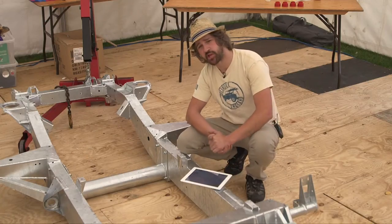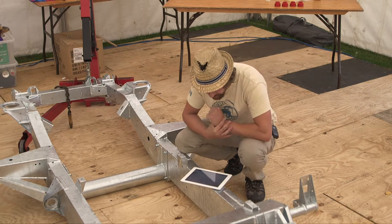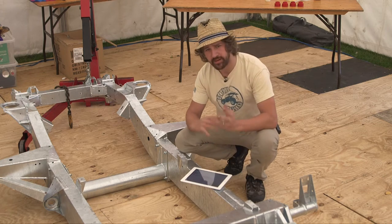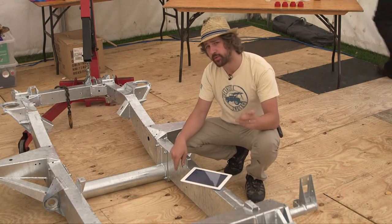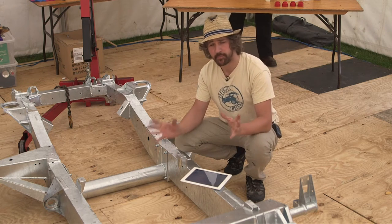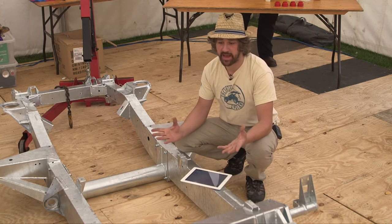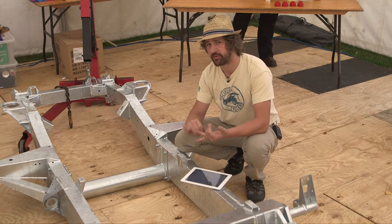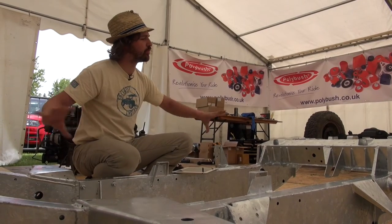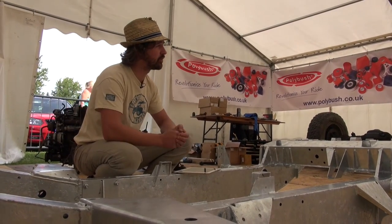We've got some more chassis related questions coming in, and the next one is: is it better to wax oil or galvanise a chassis? The question hasn't made it obvious whether it's a new or old chassis, so I'm going to assume that it's an old chassis. Now there are various different options, but if a chassis is old, it'll have old metal on it and probably original undersealing, original paint, maybe it's been wax oiled a few times since. It's full of all sorts of rubbish, and on the inside it could also be rusty.